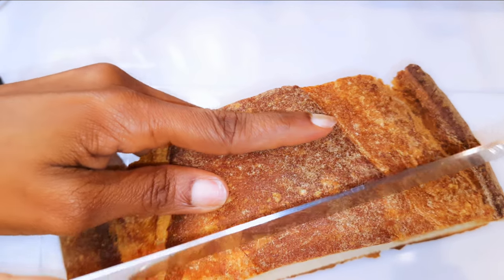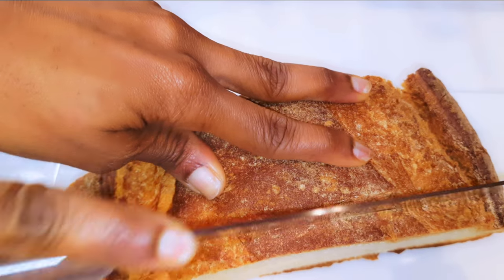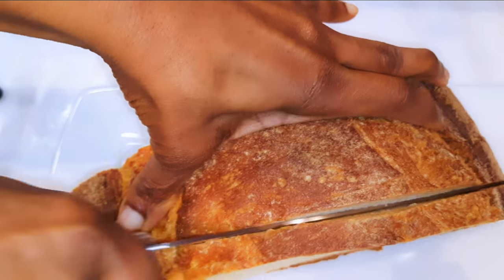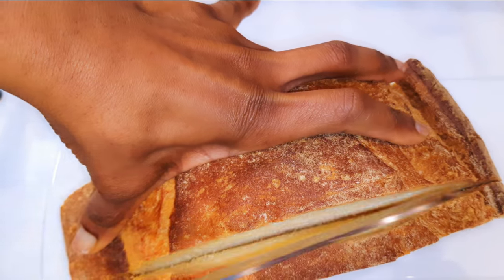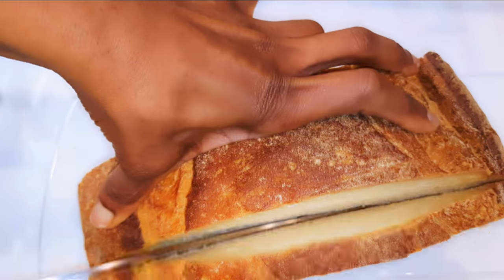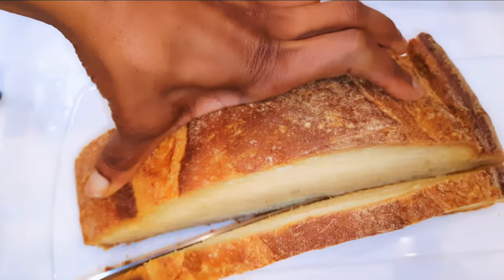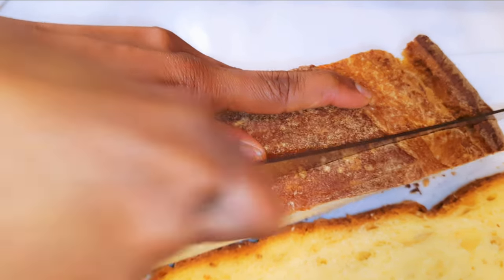I've got this Italian French bread over here and I'll go ahead and cut about two slices, about half an inch thick. If you want your garlic bread crispy and dried, you should cut the slices very thin — like half a centimeter. But I prefer the thicker slices because I want the bread softer.